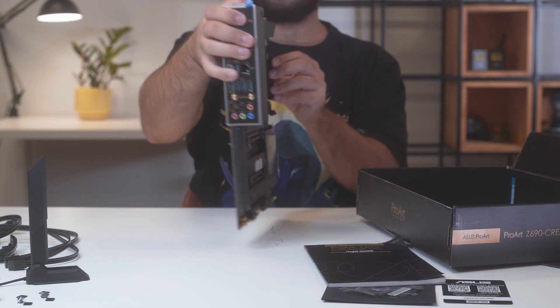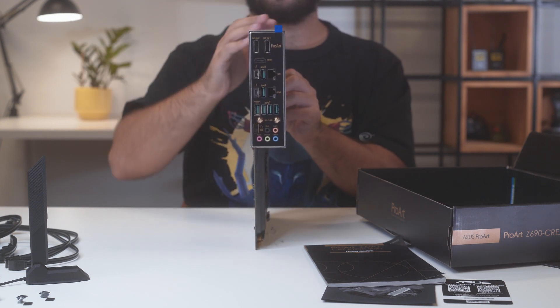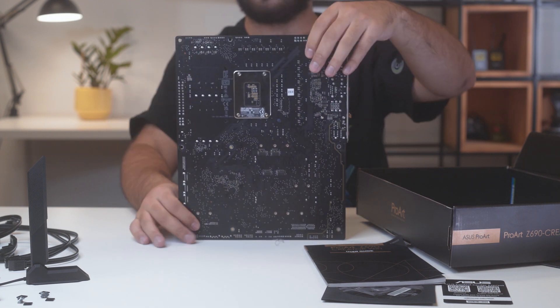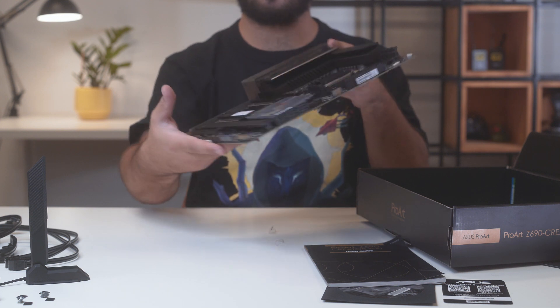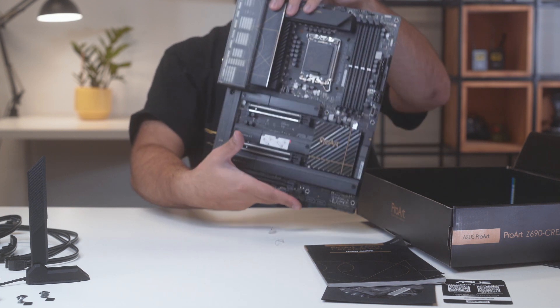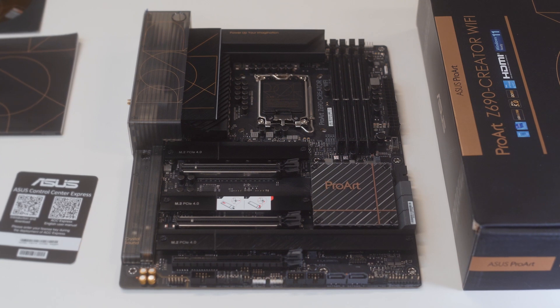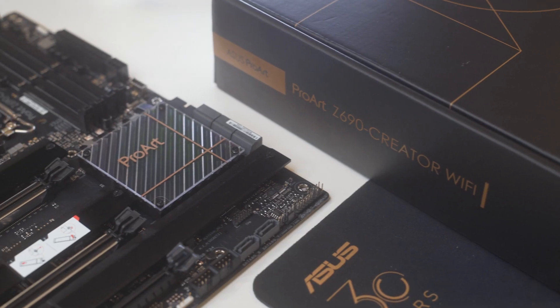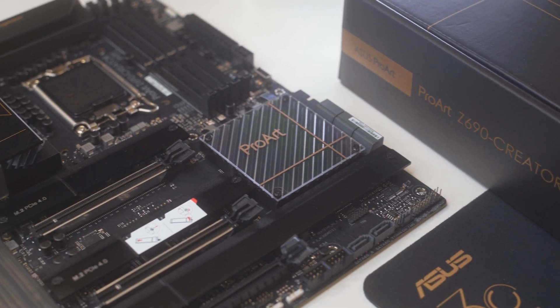There are four DDR5 RAM slots next to the CPU socket. It has a different slot design from DDR4, so using the new DDR5 modules is an absolute must. The maximum RAM speed is 6000 in overclocking mode. The Asus ProArt Z690 Creator Wi-Fi board also has four M.2 NVMe slots, all covered with aluminium radiators.